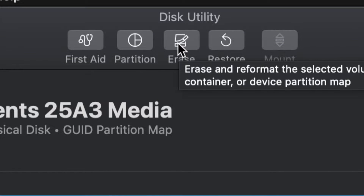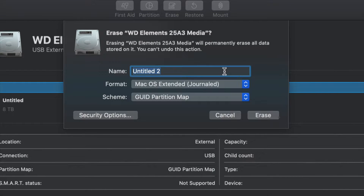From here we're going to erase this. Erase is on the top — it'll be your third option. Erase will format the drive, and formatting again means deleting everything from within the external hard drive. Go ahead and click Erase.